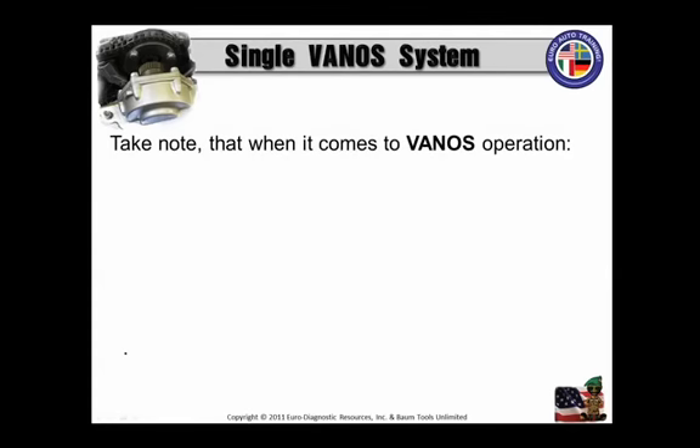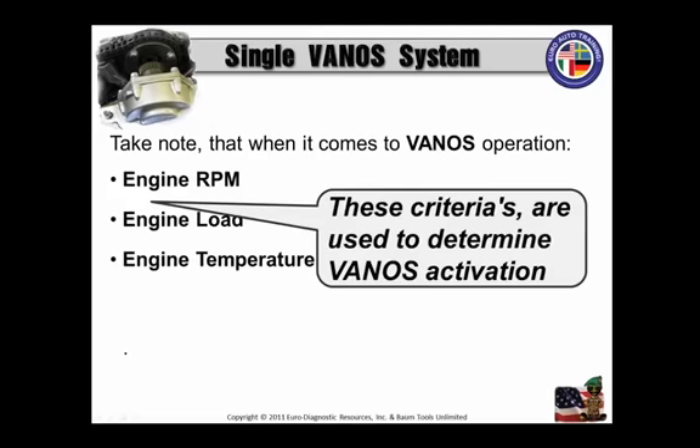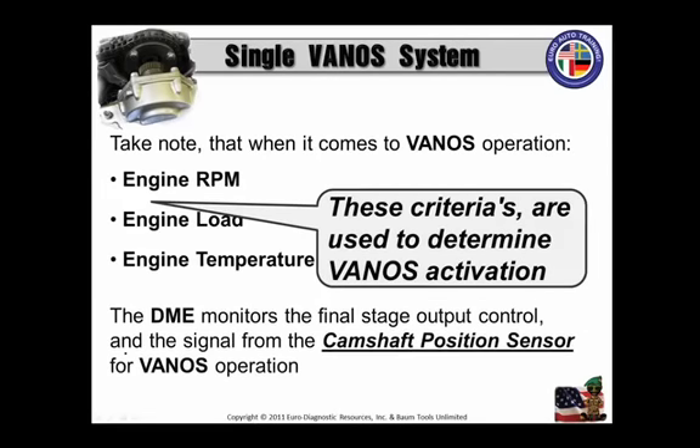Take note that when it comes to Vanos operation, engine RPM, engine load, and engine temperature are the three criteria used to determine Vanos activation. The DME monitors the final stage output control and the signal from the CMP, or the camshaft position sensor, for the Vanos operation. Let's cover what and how the Vanos works in relationship to the retard and advance functions.